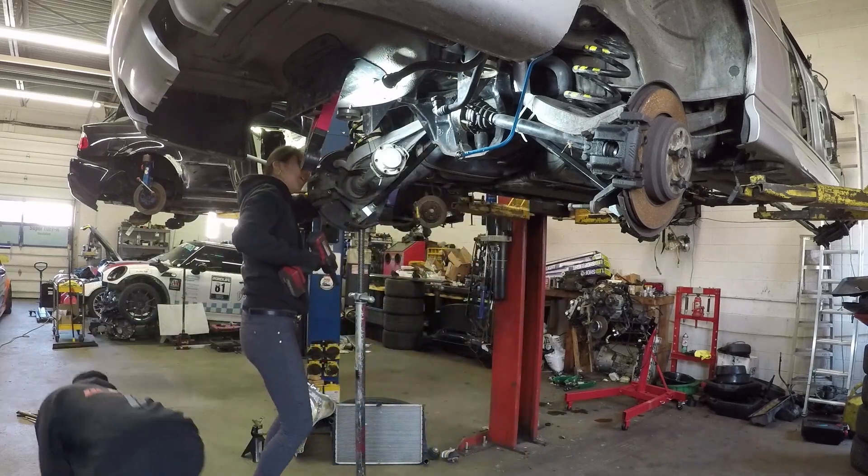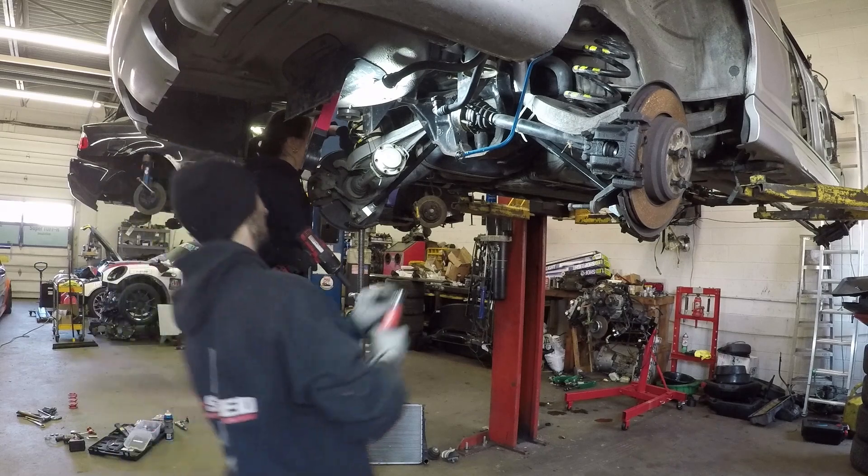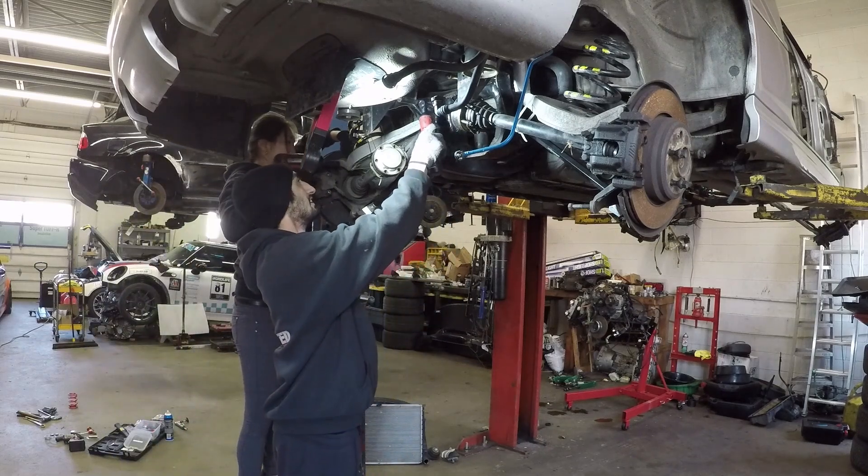Last time we ripped the roof off the E46 in preparation for a carbon fiber roof. Today we'll be doing some rear suspension work.